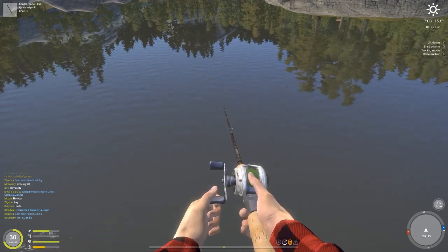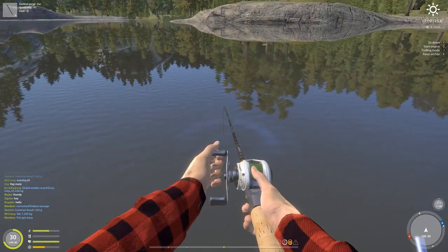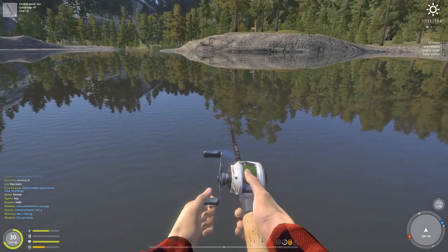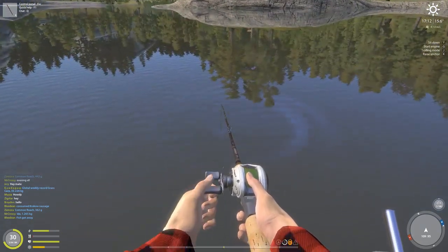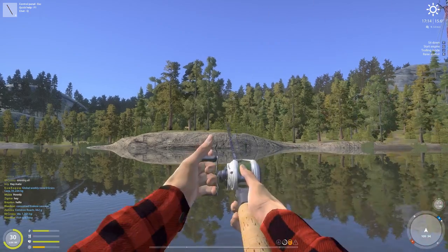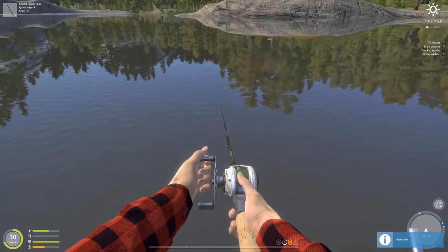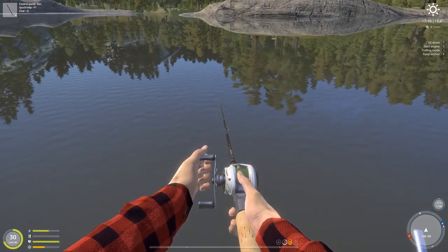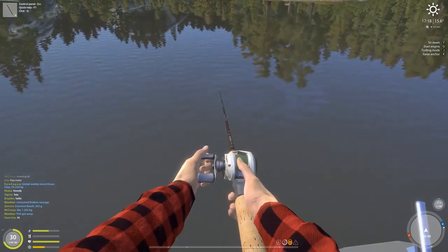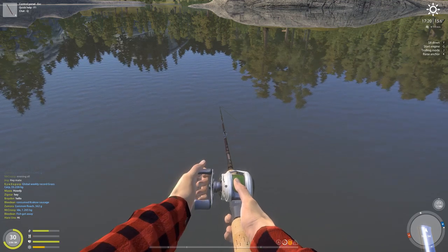I'll start and throw a few casts and give you guys an idea of what I'm doing before I go into the setup. With the wacky rig, the key is essentially having ultralight gear. I've tried it on medium light and light and didn't have much success — it seems the lighter the gear the better it works. I'm at Kuori, and this spot has been productive the last couple days.